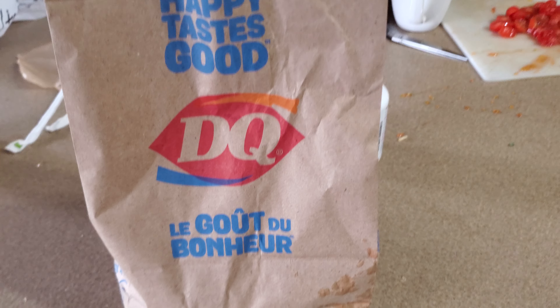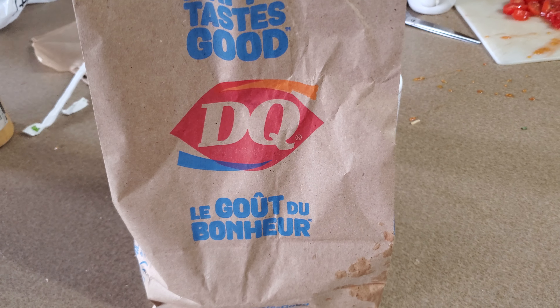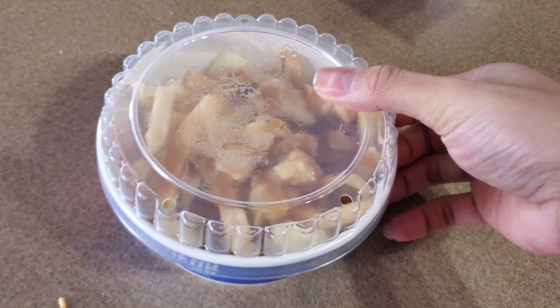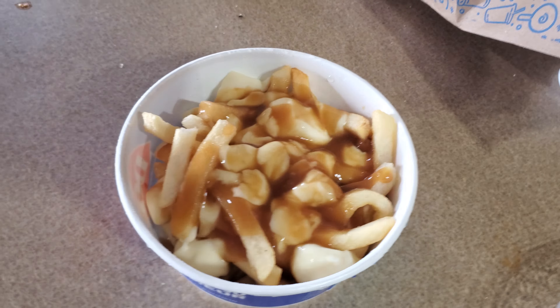I am doing another video from Dairy Queen. This is a poutine — I could be saying it wrong — poutine from Dairy Queen. As you can see, this is fries, cheese, and gravy. Extremely unhealthy, but I do have some tomatoes I'm gonna be adding in to make it slightly more healthy.